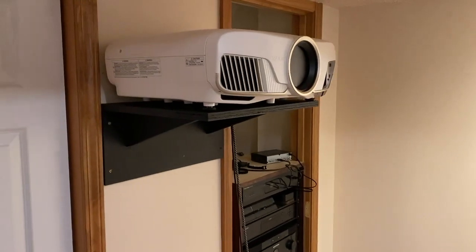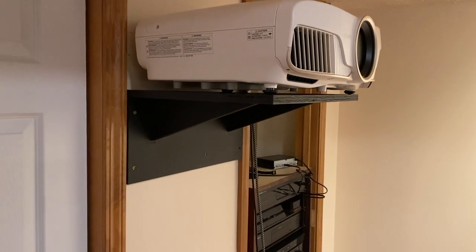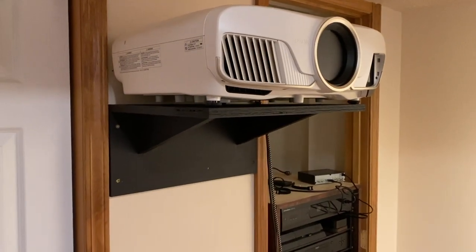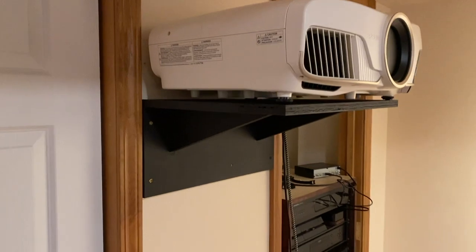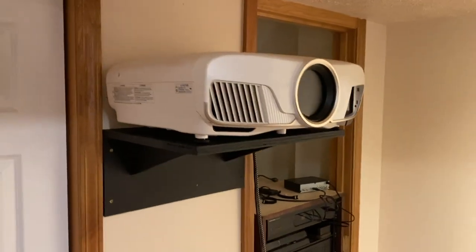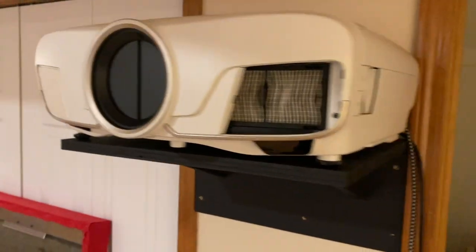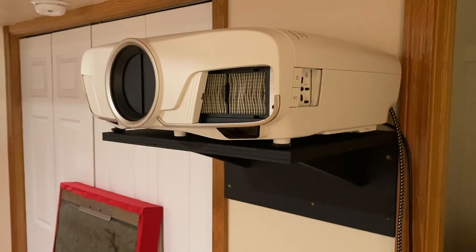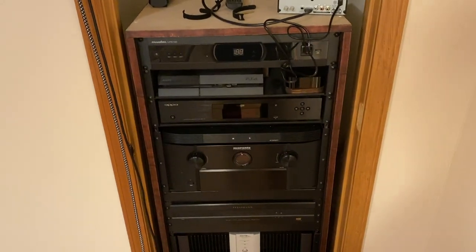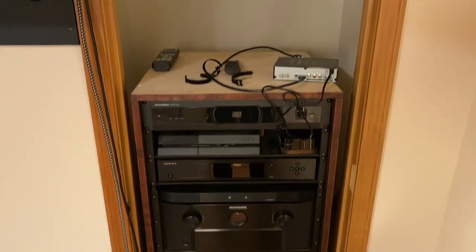One thing that I didn't film myself doing — though it's not terribly exciting — is I built this temporary shelf right here. Temporary in the sense that it's going to be only for this space, and once I move out I'm probably not going to use it. I just whipped this together out of scrap wood, painted it black, and mounted the projector up there — still the same Epson 5040UB. I do plan to upgrade it eventually, but it's still a phenomenal projector and I'm very happy with the picture quality. The theater rack is all put together and sits perfectly in this closet, which is pretty cool — it's out of the way.